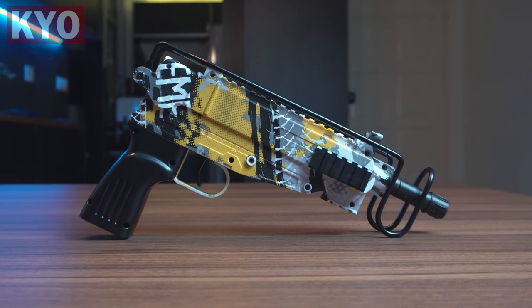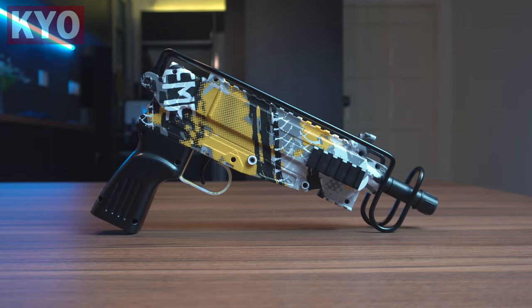First look at the blaster. As you can see, the silhouette of the blaster is definitely a Scorpion. This blaster is pretty similar to the other blasters I've reviewed before — they came with a camo pattern. The build quality is pretty much the same, I would say, and even the camo is kind of similar as well. I don't hate it; it actually looks pretty nice.